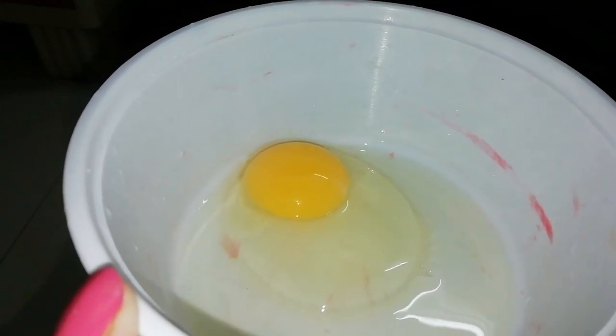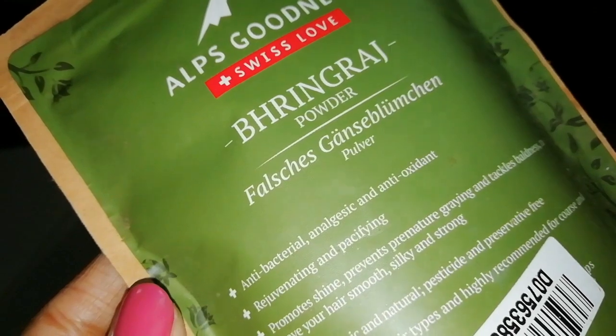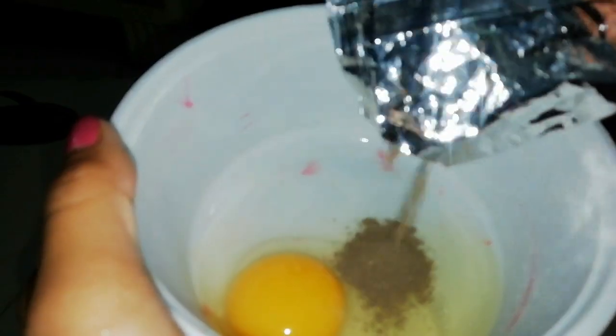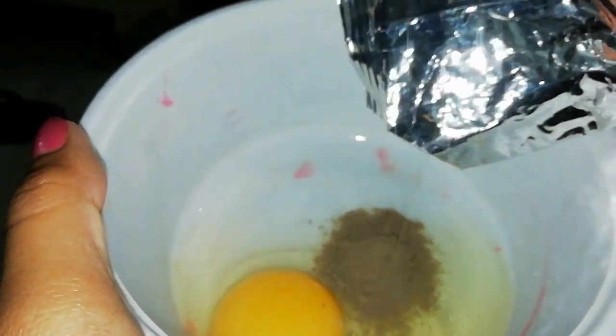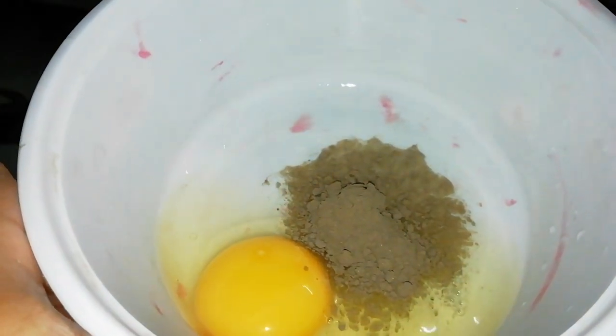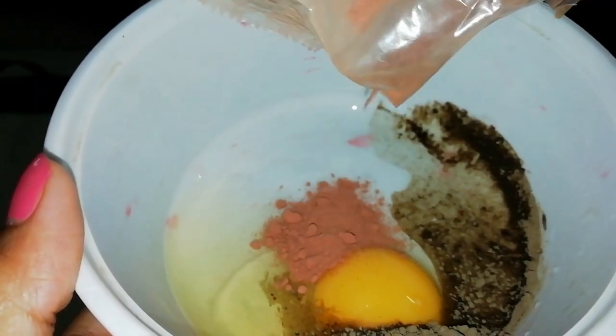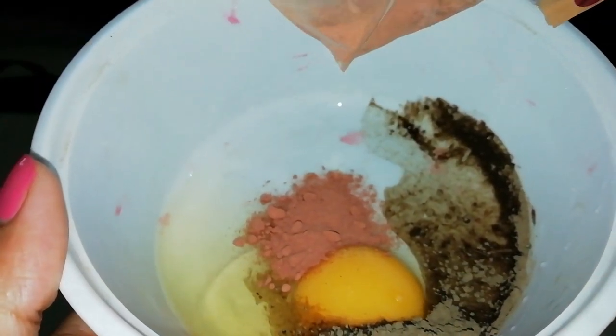If you want to add dahi and you are vegetarian, take dahi. After that, I have used Alps Goodness Bhringraj Powder. Bhringraj is very good for your hair. After that, I have added Hibiscus Powder. Hibiscus, you all know, it keeps hair fall away and promotes hair growth.